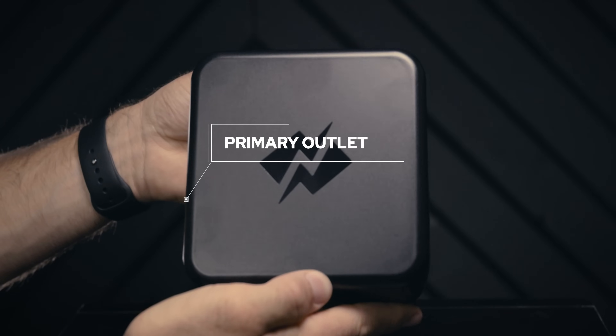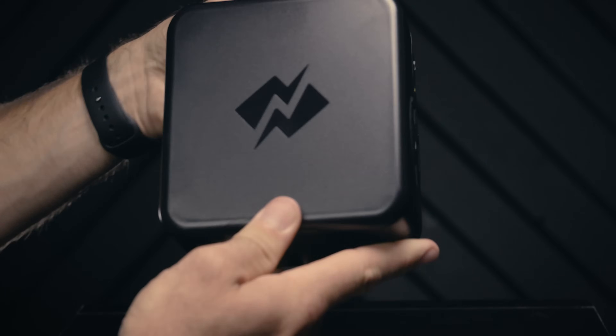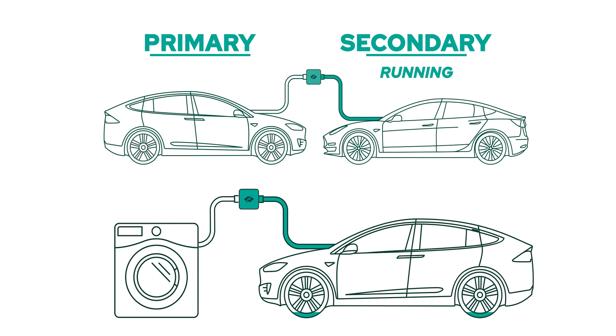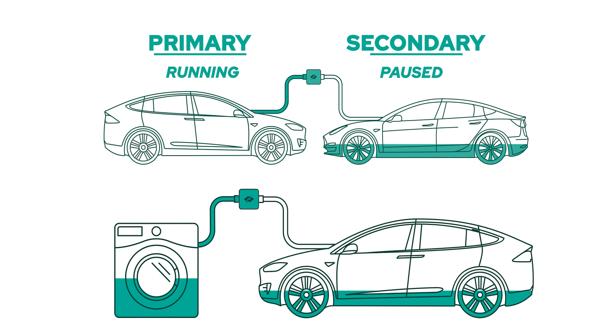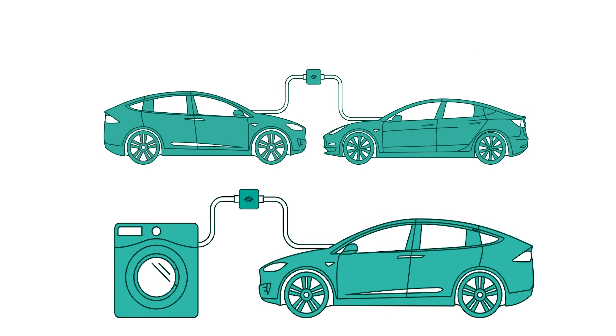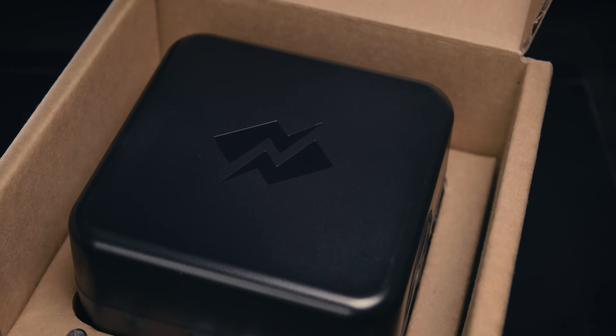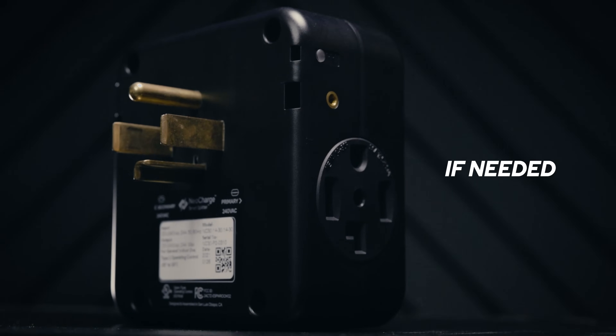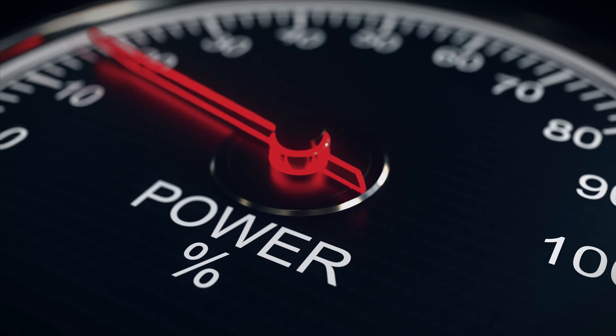The device plugged into the primary outlet — the left side — takes priority over your EV plugged into the secondary. When the primary side pulls power, any active session on your secondary side will automatically pause until the primary is finished. To prevent the total power drawn from exceeding what your outlet can handle, a built-in safety system will cut power to your devices immediately if needed.